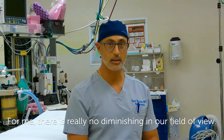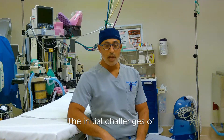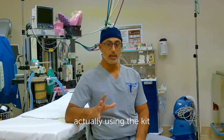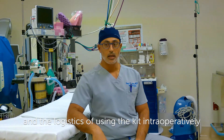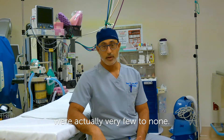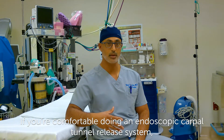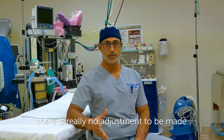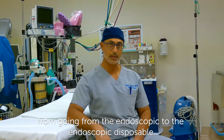For me, there's really no diminishing in our field of view. The initial challenges of actually using the kit and the logistics of using the kit intraoperatively were actually very few to none. If you're comfortable doing an endoscopic carpal tunnel release system, there is really no adjustment to be made going from the endoscopic to the endoscopic disposable.